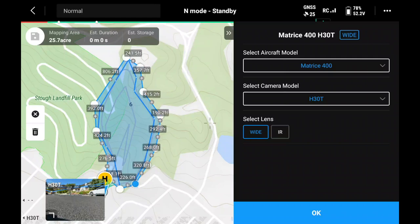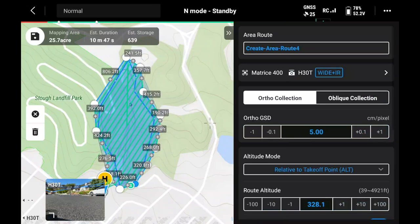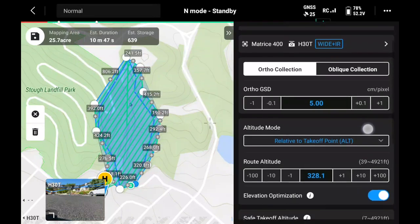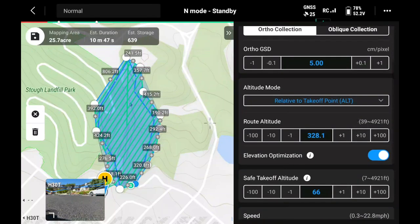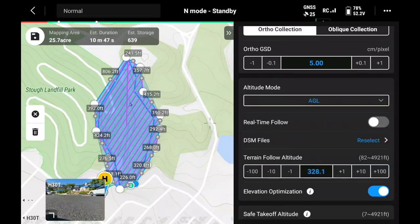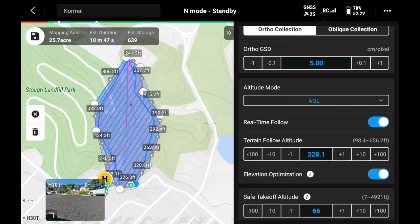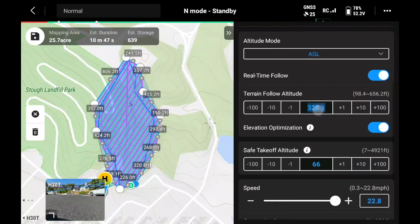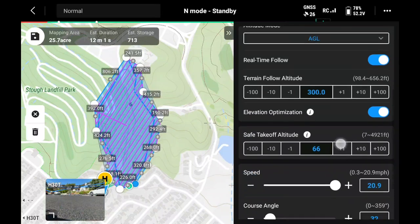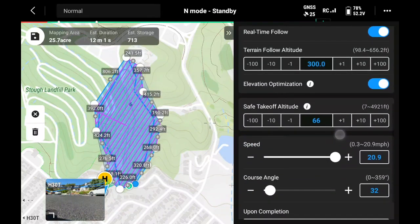Next, we'll make sure we have the correct aircraft model and camera, then select wide and infrared for our camera type because we want to capture both types of data. Within the mission planning, we'll leave it on ortho collection and adjust our altitude mode since there is terrain — to AGL, which stands for above ground level. Because we have sufficient lighting, we're going to enable real-time terrain following. If we didn't, we could select a DSM and download that from the internet directly within the Pilot 2 app. We'll adjust our terrain follow altitude to as high as we can go — in this case, 300 feet. We can disable elevation optimization because we don't need an additional flight line at the end to help our elevation accuracy.